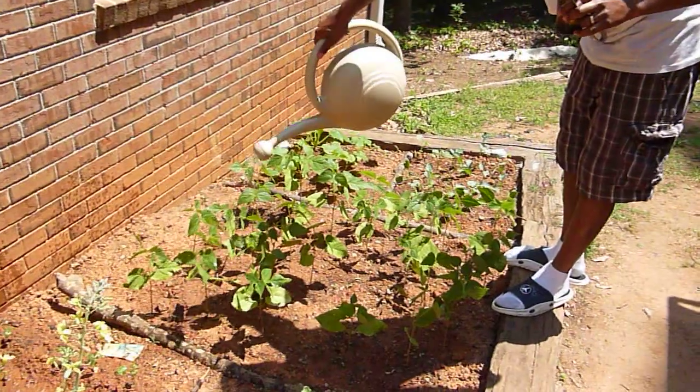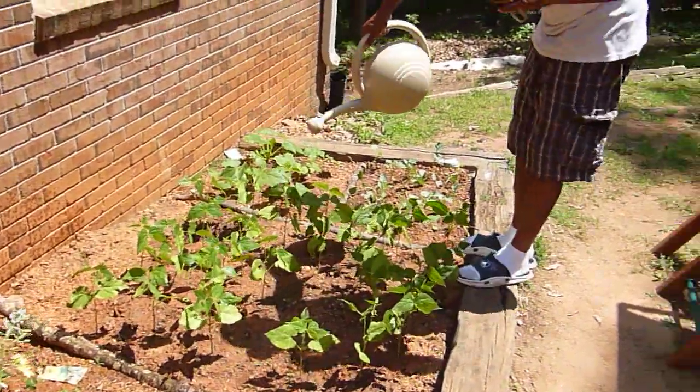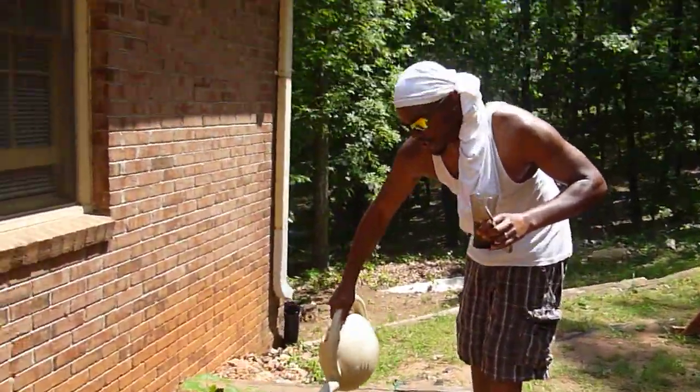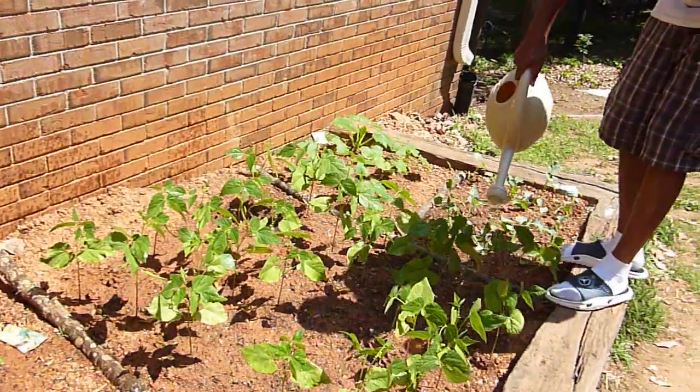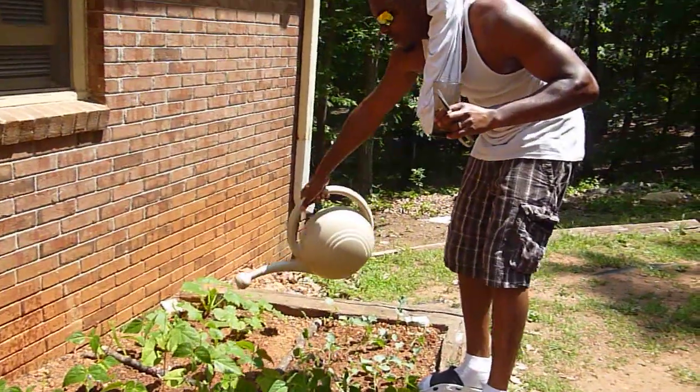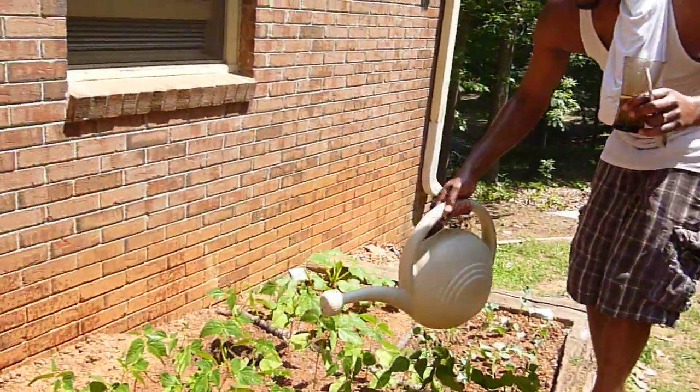Over here we've got the snap beans. I was told for every twelve plants, it's going to produce a hundred pounds of beans a week. Looking forward to it. Pretty much the new school and the old school, man, when they're calling these vegetables. Y'all know how it go — people, you have to eat.